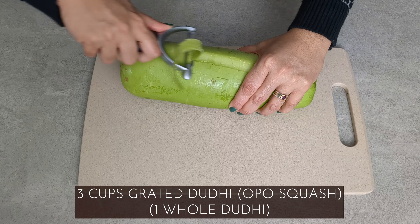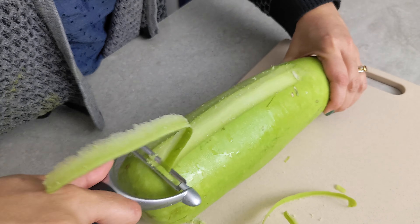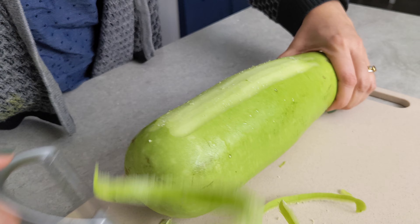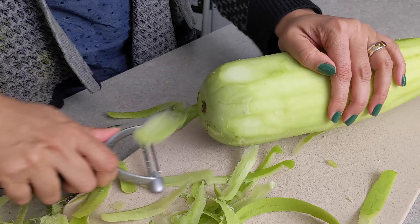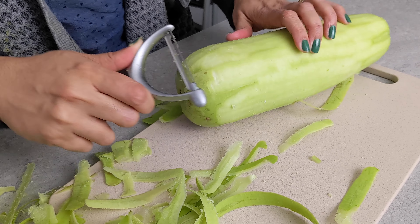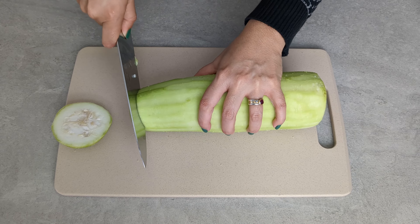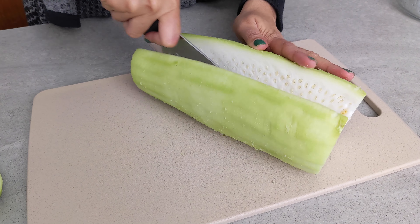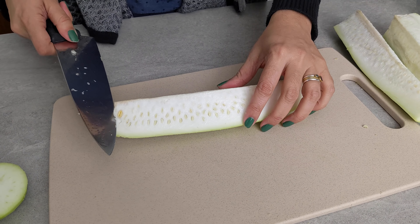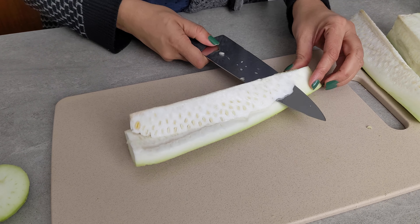Peel the opo squash or dudhi. This is not something you should prep ahead — if the dudhi is peeled or grated too soon, it will start to oxidize and blacken. You want to do this immediately before you're ready to start making the mutia. I'm going to cut this into four pieces lengthwise and remove the seeds, slicing across to remove the densely seeded area and any parts with tough seeds. Smaller, more tender seeds are just fine.